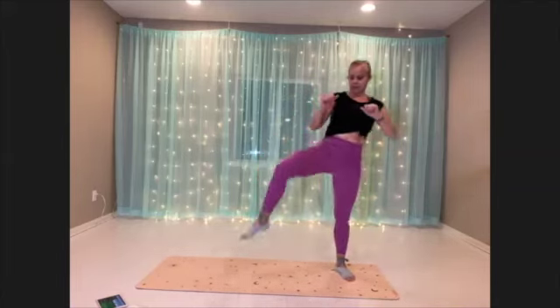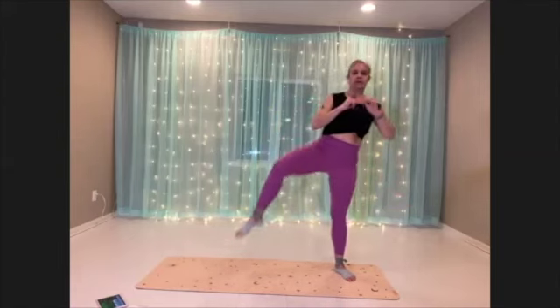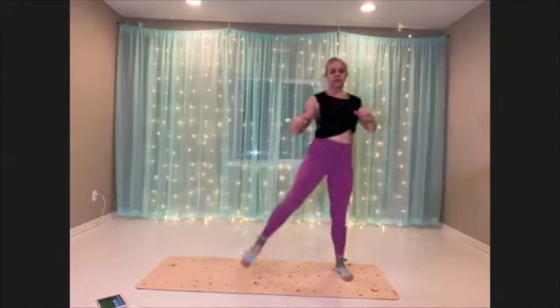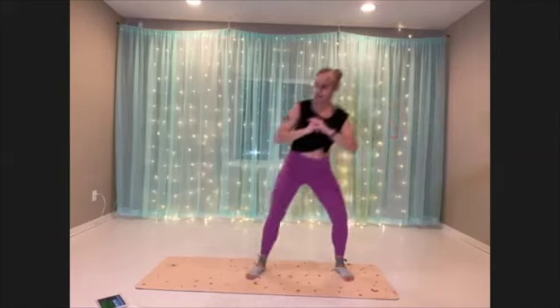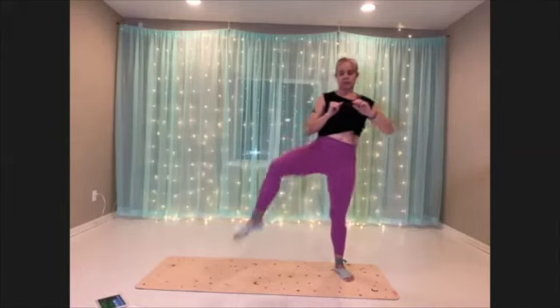Just try to get as much mobility in that hip as you can. Use your breath. Drop down into that squat, shooting those sit bones out behind you.